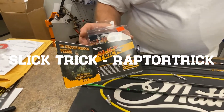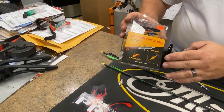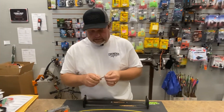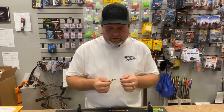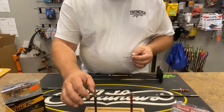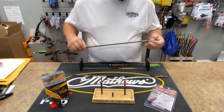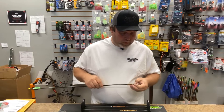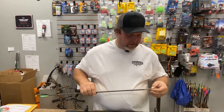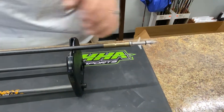Secondly, the Slick Trick — an old favorite. This is the Slick Trick Raptor Trick 100 grain, with a two-inch cutting diameter. This thing has become a standard and a really good broadhead to have in your quiver. It's got a four-sided bone crusher tip, running a solid stainless steel ferrule with 35,000 stainless steel blades at 100 grains. Let's give it a spin — and that's pretty much a pinpoint right there.